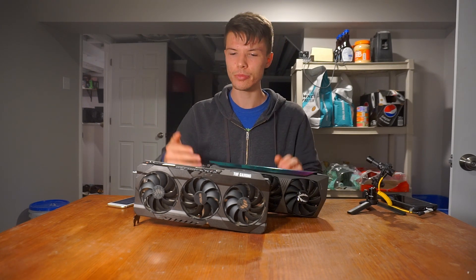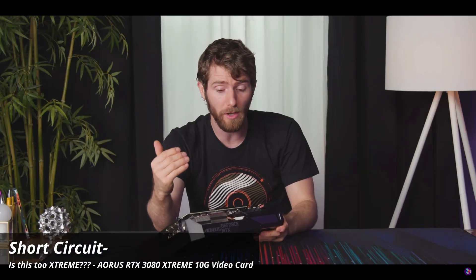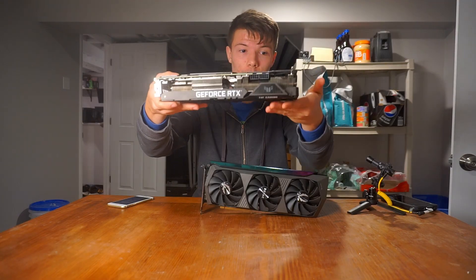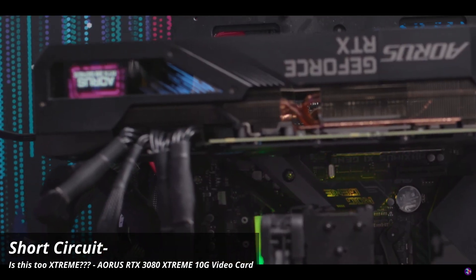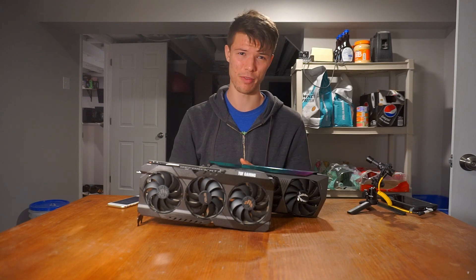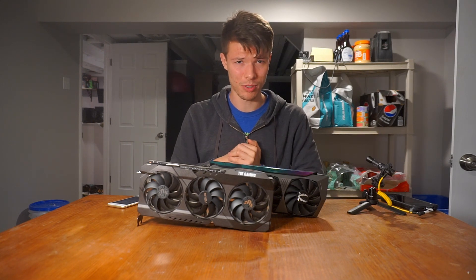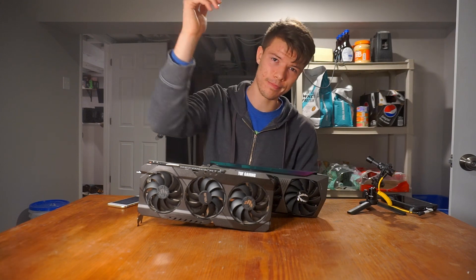Another quick example: the Aorus Extreme and Aorus Master are the top-end cards from Gigabyte — very expensive, massive four-slot cards. This one's already chunky but those have an extra slot. They're so big they have a little display on them, like a tiny TV. That card actually didn't even perform that well for how much you're paying. I hope this helps you critically evaluate your next buying decision so you'll be happy with what you get.